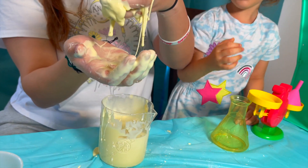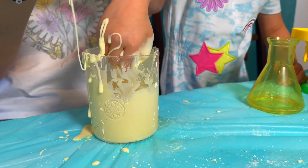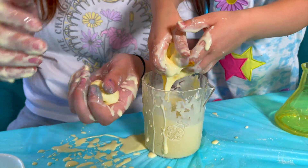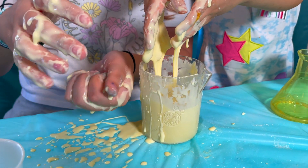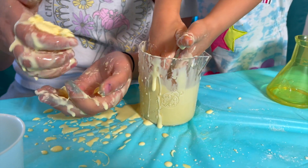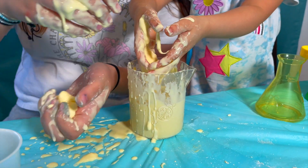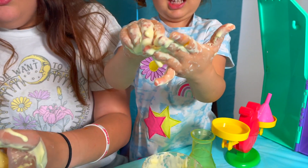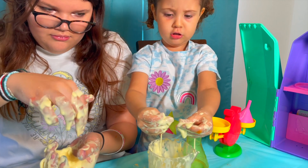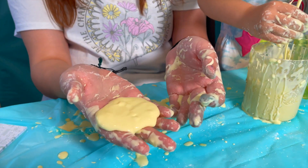I squeeze it with my hands and it turns hard. Oh my god, that is so cool! Look at this — it goes into a ball and then it dissolves. That is so cool! And now I'm going to squeeze it — it turns like into a ball. Oh my god, it's so cool! I love this. It's so sticky. I just want to squeeze it — look how it goes hard and then it dissolves.